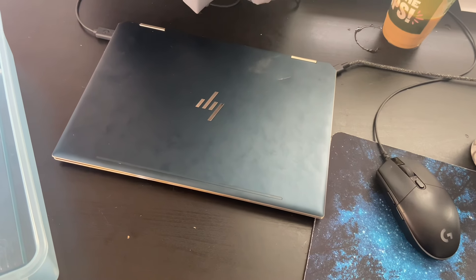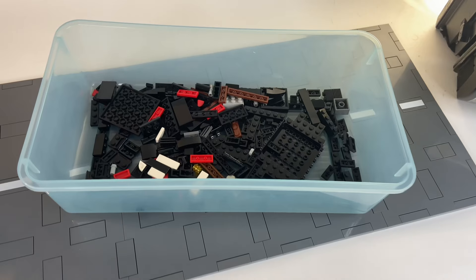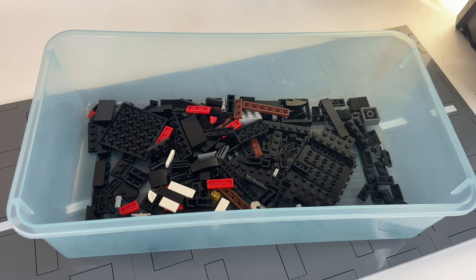I've got a list of all the pieces I need here, an empty bucket I'll fill with bricks, and a ton of bricks here. I found the majority of the pieces, but I had to order about 50 of them that I didn't have, and they're on their way, so we'll continue this when I get them.